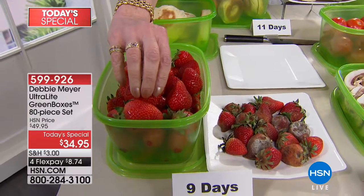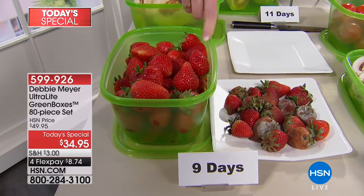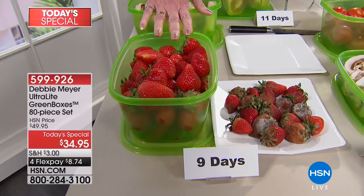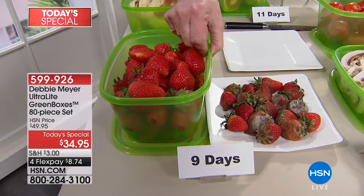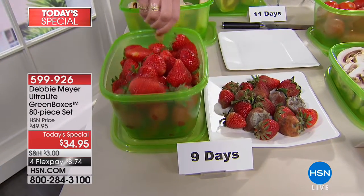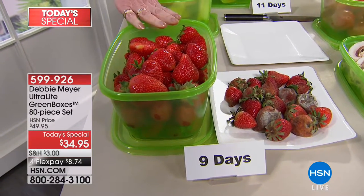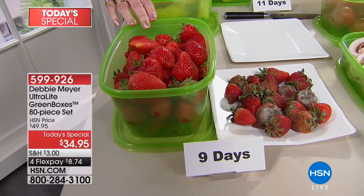All I did was remove them from original packaging, put them in my green box, and store them. That nine-day figure is from an independent scientific laboratory that tested my boxes for efficacy. My boxes are made with my proprietary formula of natural ingredients — those ingredients are part of the construction of the box. You cannot wash it out or wear it out; it's not painted on, it's not a coating. So as long as that box exists, it works. My boxes will extend the life of fruits, vegetables, baked goods, and snacks — shown in independent laboratory testing. I've been saying it here at HSN for almost 13 years.